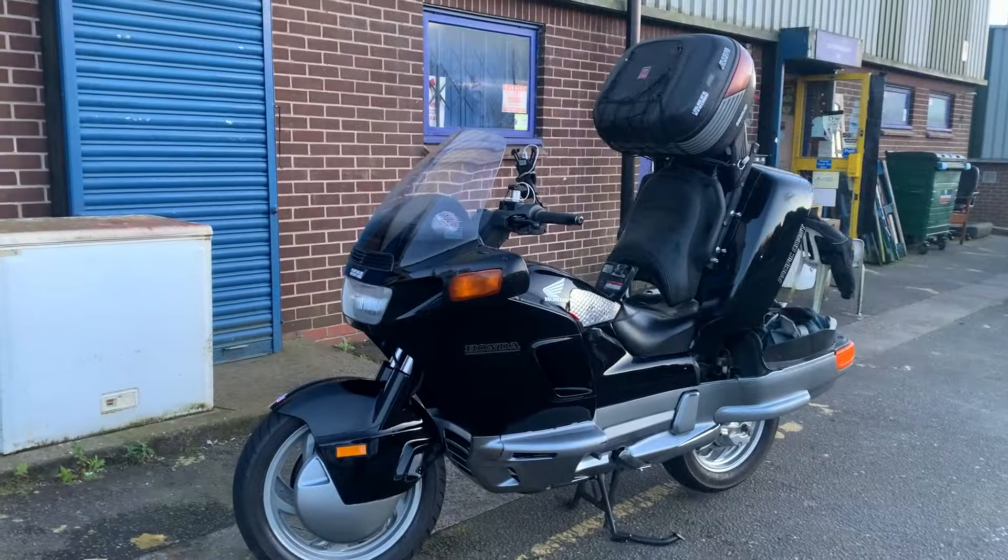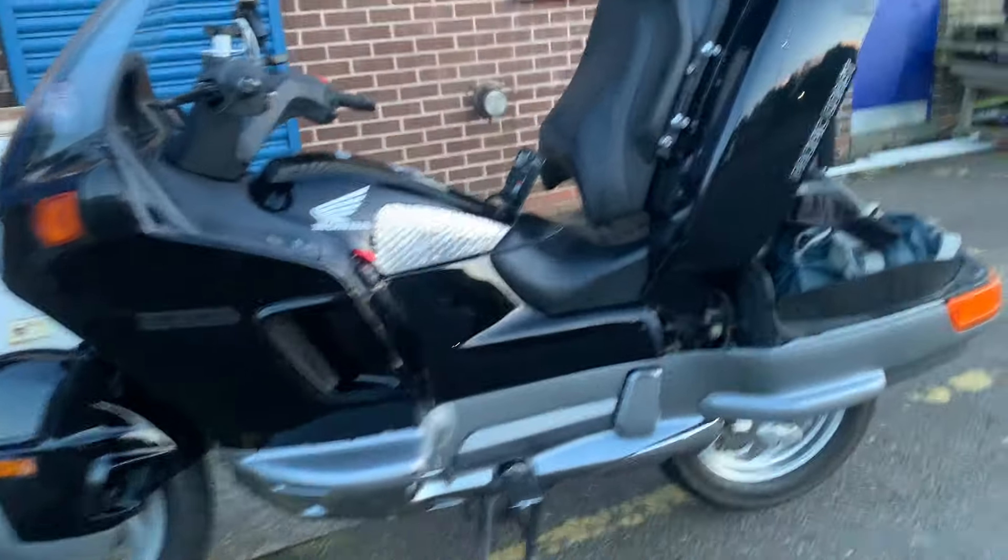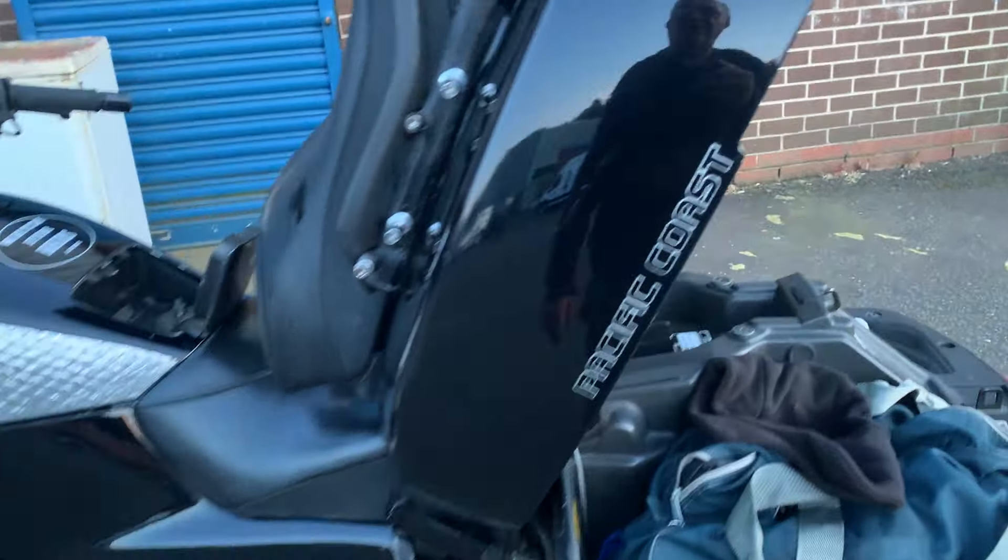It beats the Harley any day, but the Harley is more fun to ride — unless you get into the real twisties, then this thing's amazing because the fuel's under the seat.